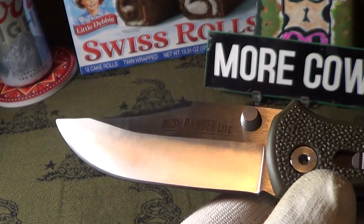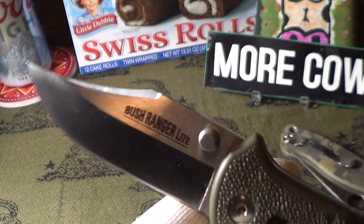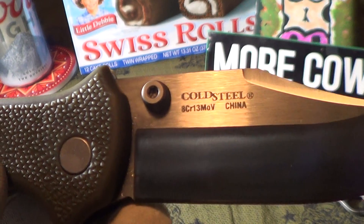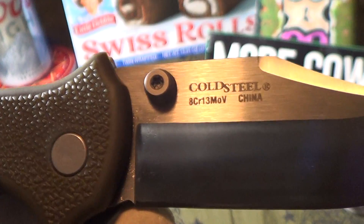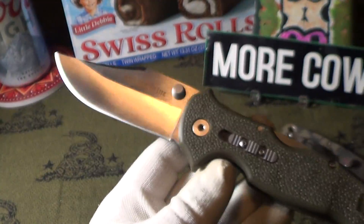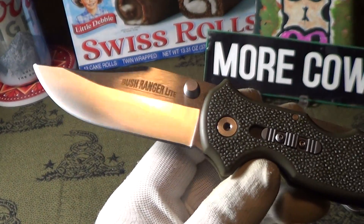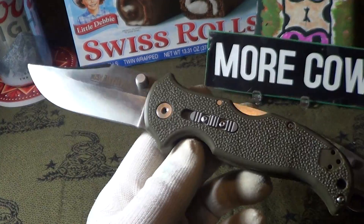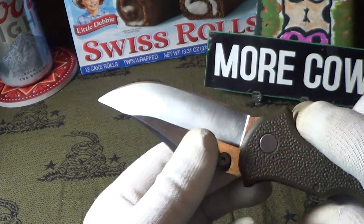The blade markings show the Bush Ranger Lite, and it does have a lanyard hole. There's the Cold Steel registered trademark. The blade steel is 8CR13MoV, made in China. There is also a standard Bush Ranger — not the Light — and I think it's about five times more, around $150. This one is only in the $30 range.